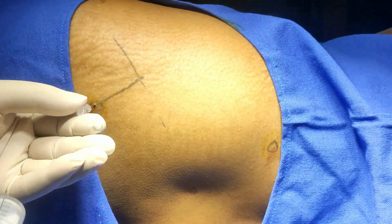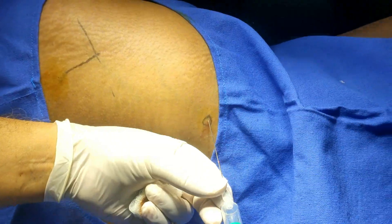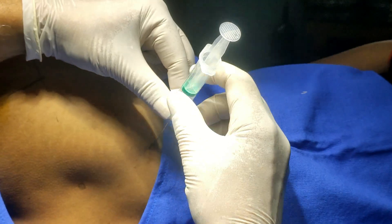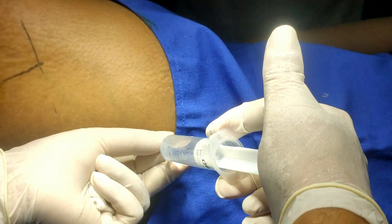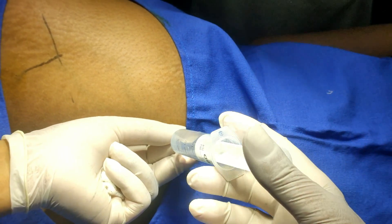The registration is coming and this block is complete. From here I will inject and keep the direction at 15 degrees. Check for the loss of resistance — aspirate and then inject, aspirate and then inject.